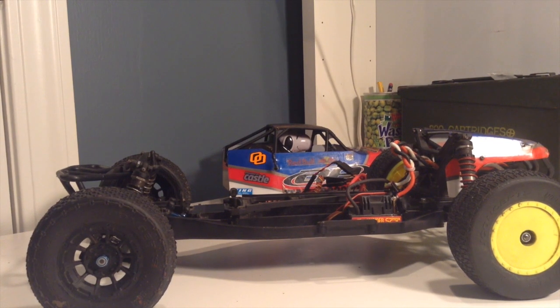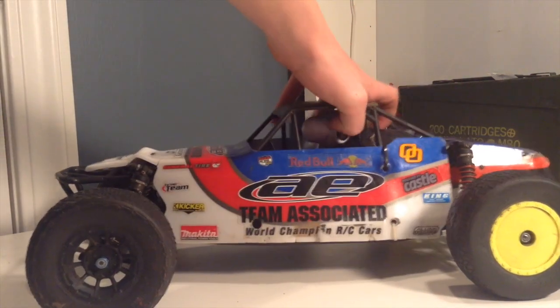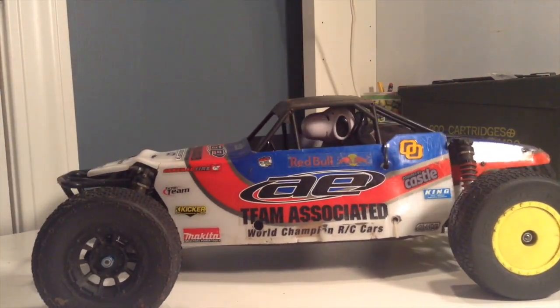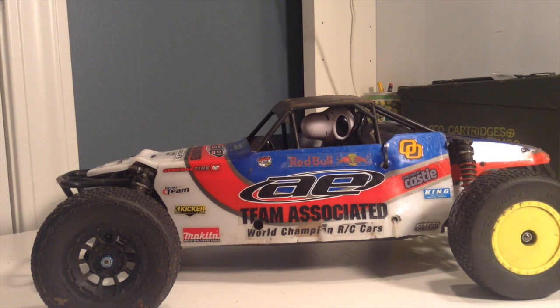All in all, great truck — lots of fun to drive, and I would definitely recommend getting one. Make sure you go to your local track and check out if they've got a class if you plan on racing, because I know a lot of tracks don't have a class for this yet. I'll link all the parts I listed in the description below. Hope you guys liked this video — if you did, please leave a thumbs up; if you didn't, please leave a thumbs down. Either way, it helps me out. See you guys on the next one!